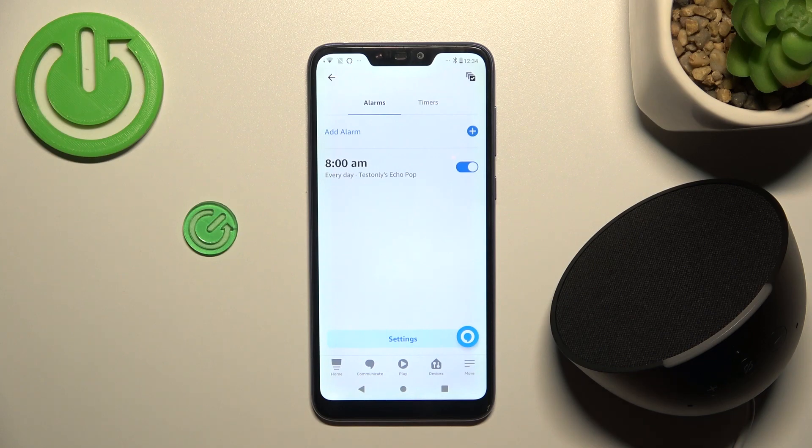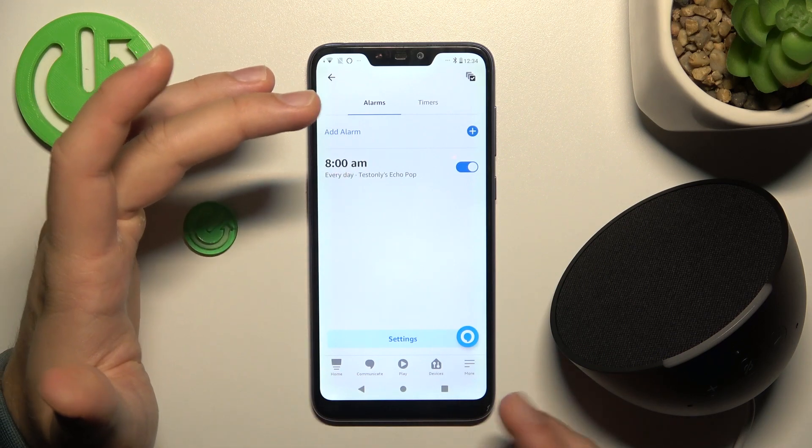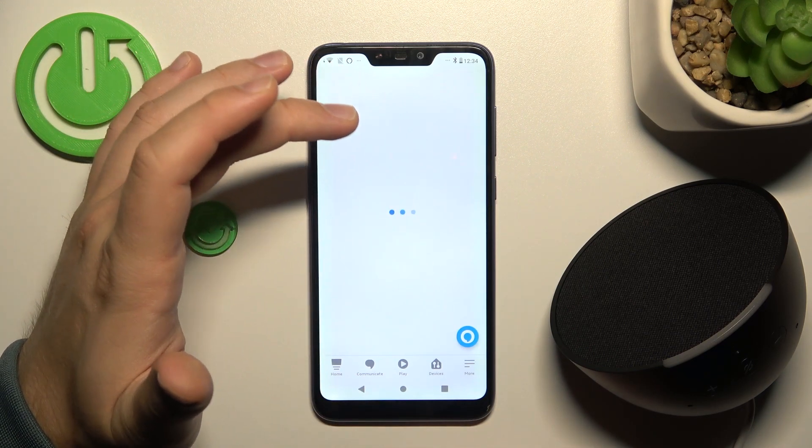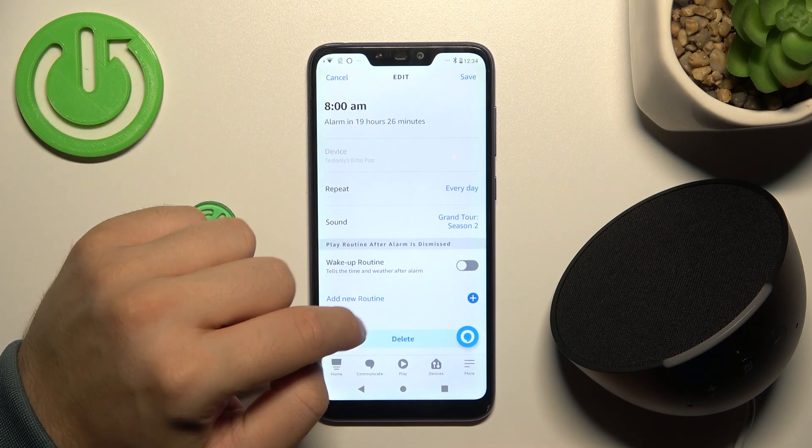And as you can see, we simply created a new alarm and also changed some parameters. And right now, if you want to get rid of this alarm, you can simply turn it off by tapping on the switcher, or simply tap Delete at the bottom.